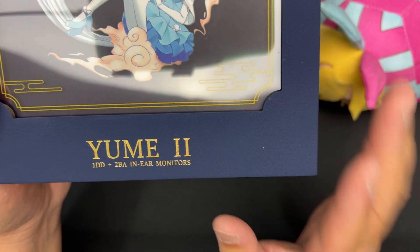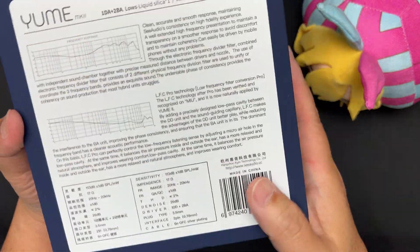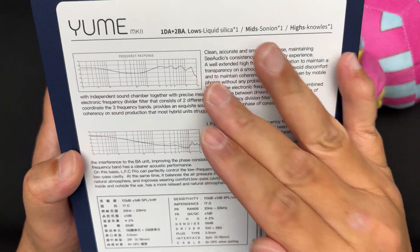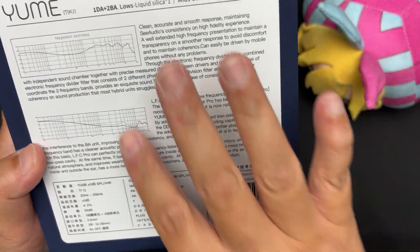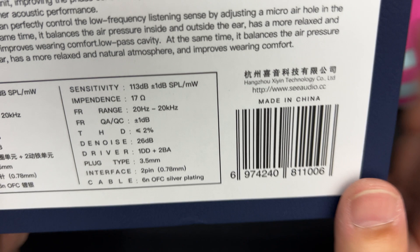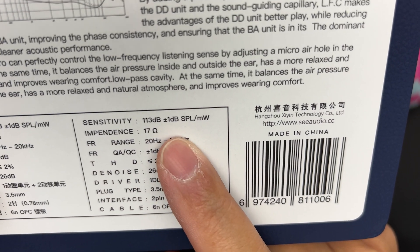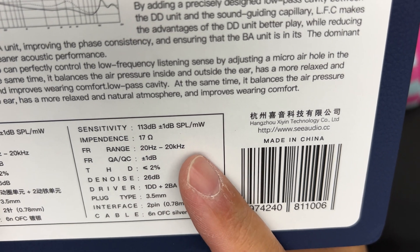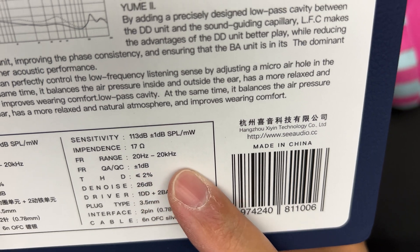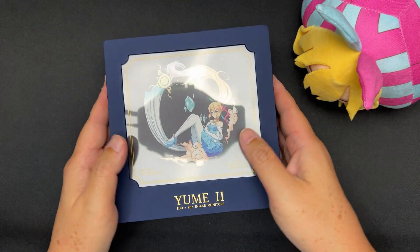This is a 1DD plus 2BA IEM. At the back you get the specifications and the graph, so later I'll measure it and see whether it matches. The specifications: sensitivity is 103 dB, impedance is 17 ohms, and the frequency range is 20 to 20,000 Hz.